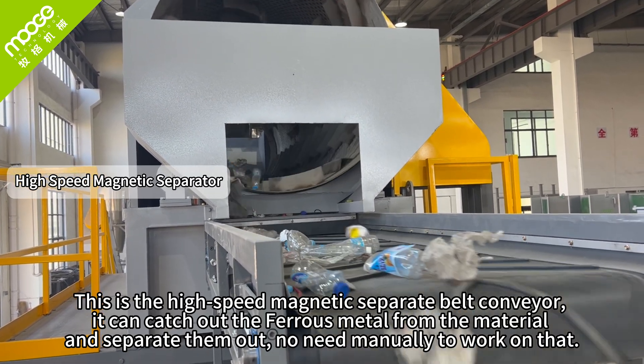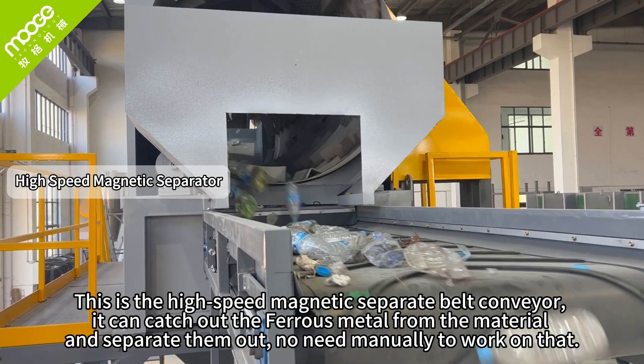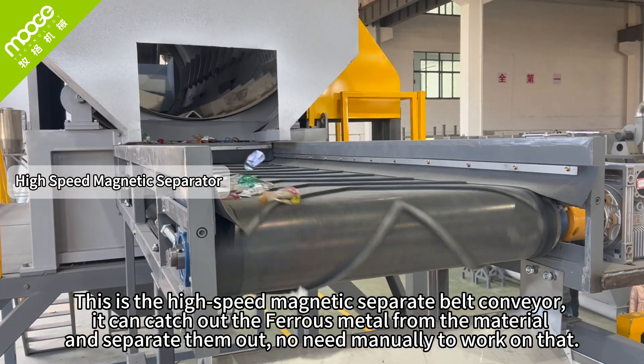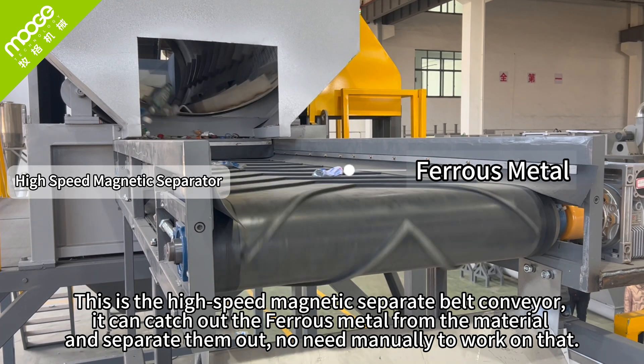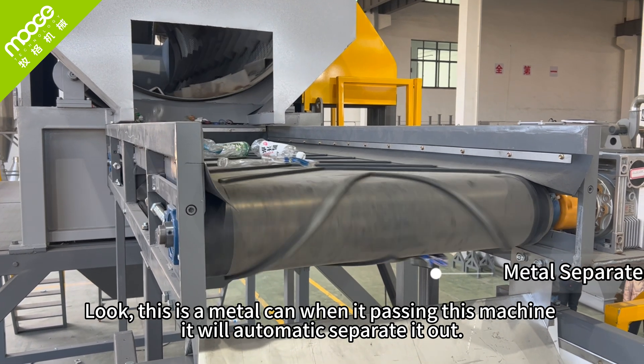This is the high-speed magnetic separator belt conveyor. It catches out the ferrous metals from the material and separates them out — you do not need to work on that manually. You can see the metal being carried past this machine and it will automatically separate them out.